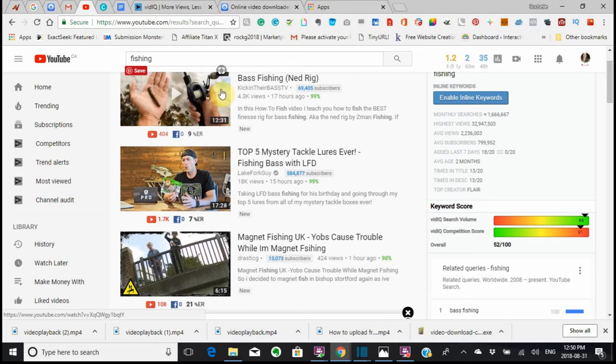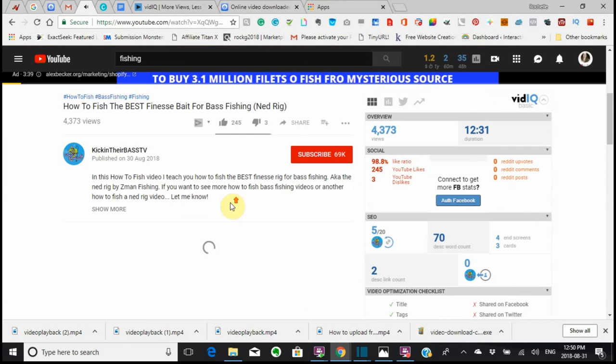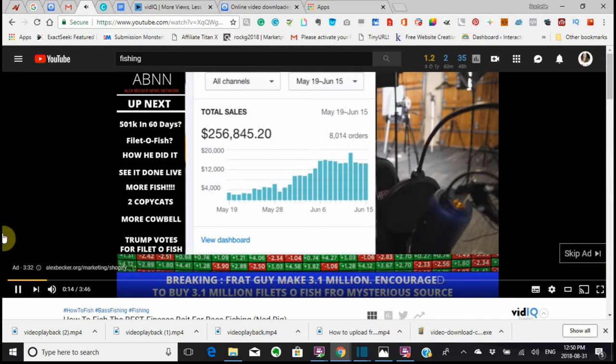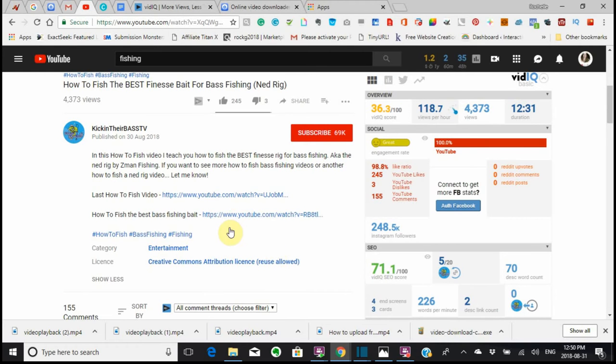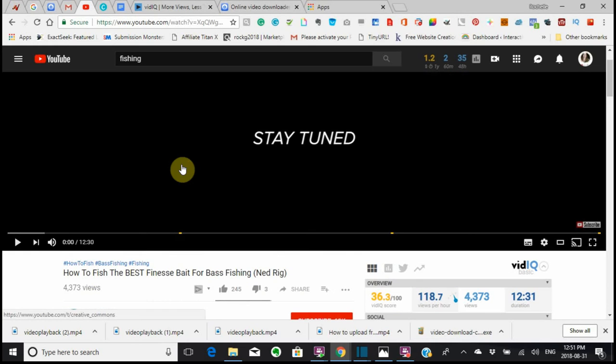I'm going to show you here — it says 4.3k views. I want to go in here and once I'm in here, I'm going to show you how this frat guy made $200,000 in a month by selling goofy dad mugs — he made over $100,000 a week. We're just going to stop this video here because it's very loud. We're going to go down here, right under there, it says Show More. This is called Creative Commons Attribution License — Reuse Allowed. That means that you can reuse this video right here.